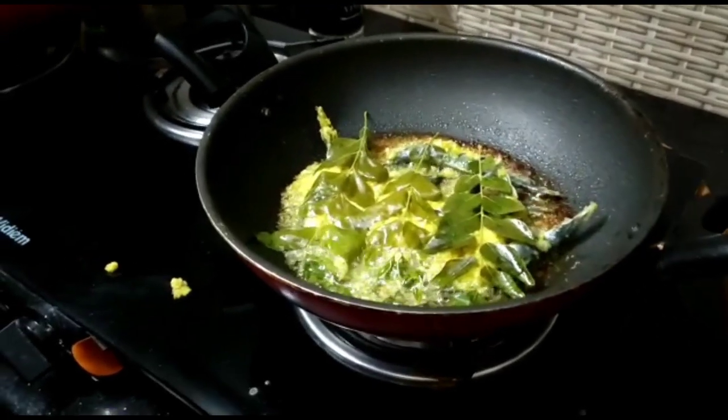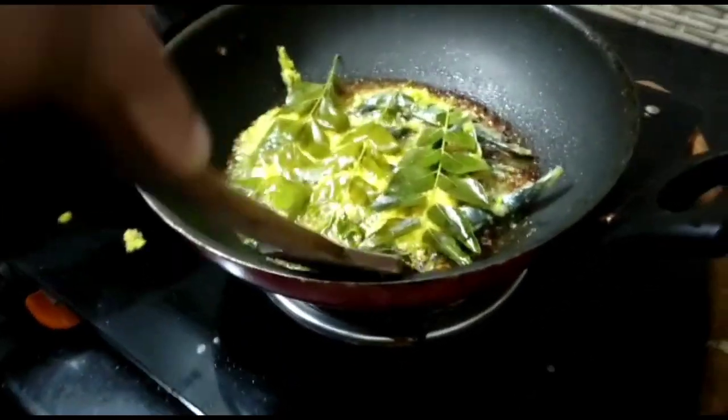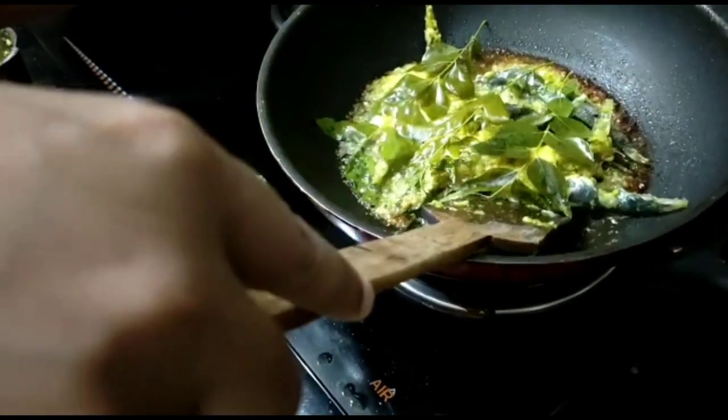I am going to make the rice. It's a little bit of rice. I am going to make it a little bit of rice.